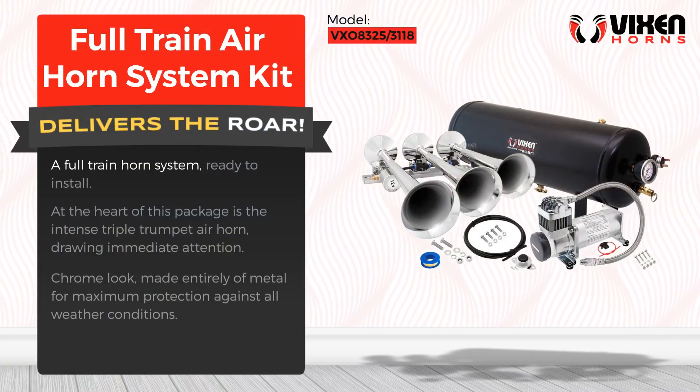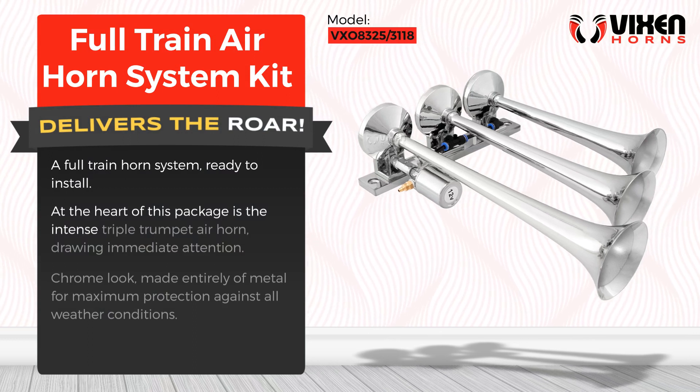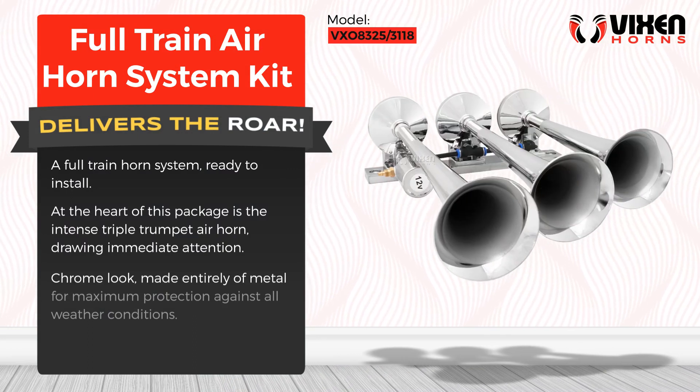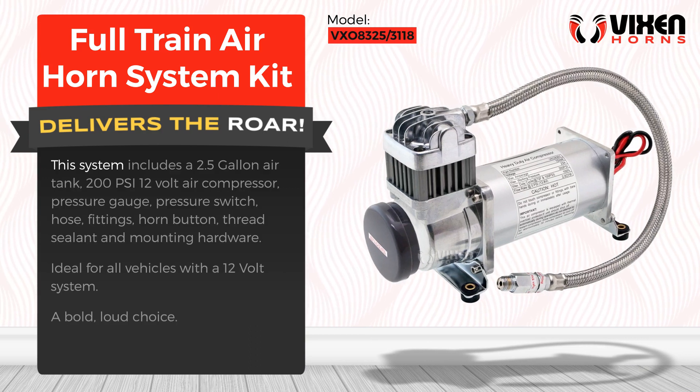A full train horn system, ready to install. At the heart of this package is the intense triple trumpet air horn, drawing immediate attention. Chrome look, made entirely of metal for maximum protection against all weather conditions.